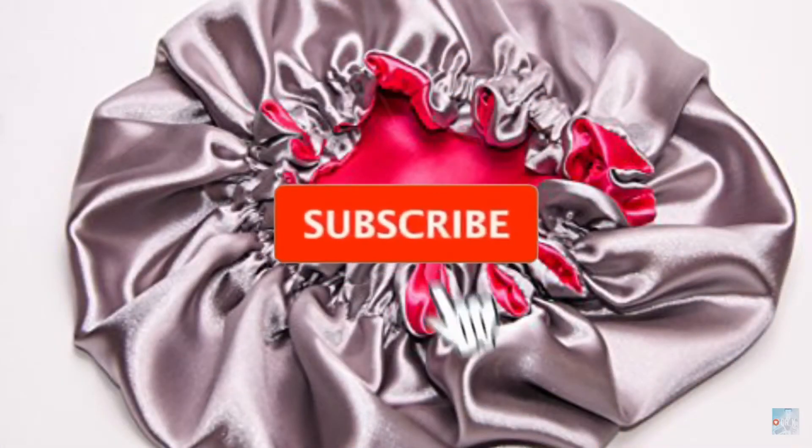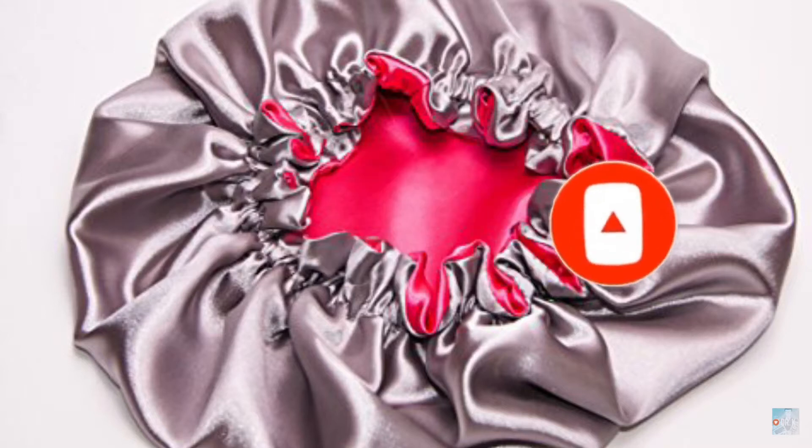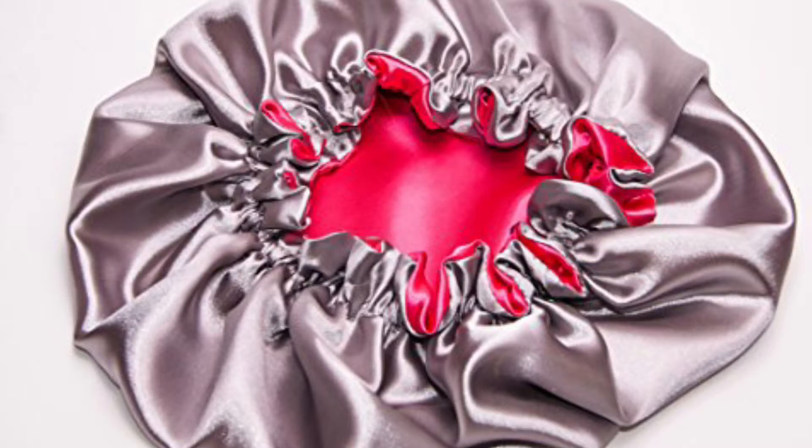Hello families, welcome back to my channel. This is Sweetest Beauty. If you are new here, please join the family by subscribing and hitting the notification button so that I always know each time I upload a new video.